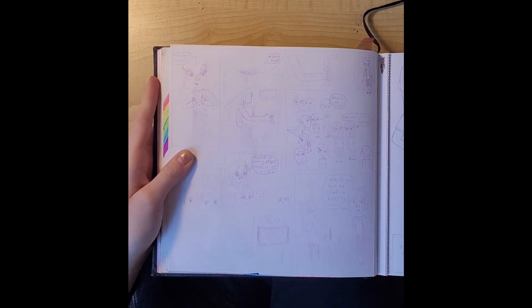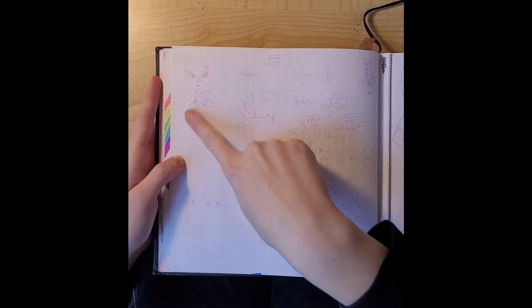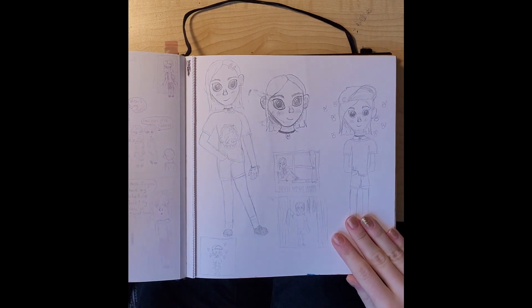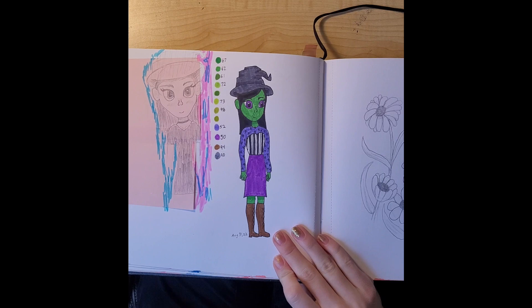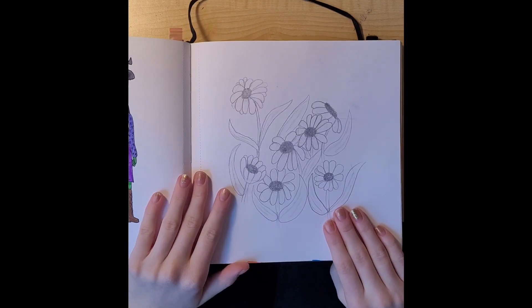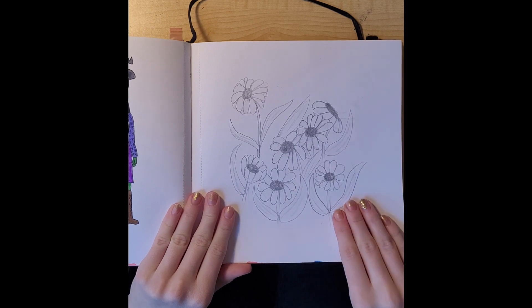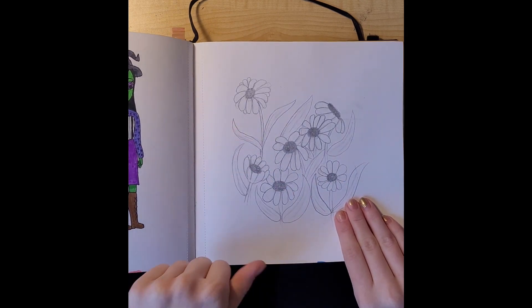I was really nervous to go to my new school so I just drew a comic about it. Then here I drew myself. Here was my original character, the witchy girl, again. I was drawing while I was at a park — I saw some flowers so I just drew that.